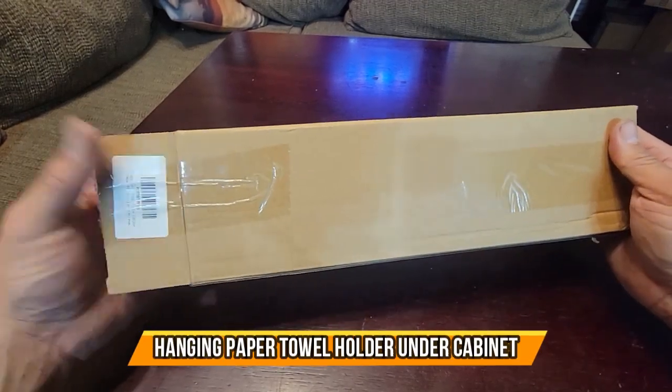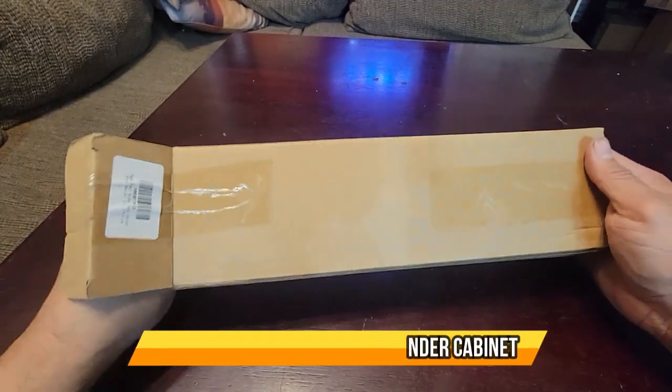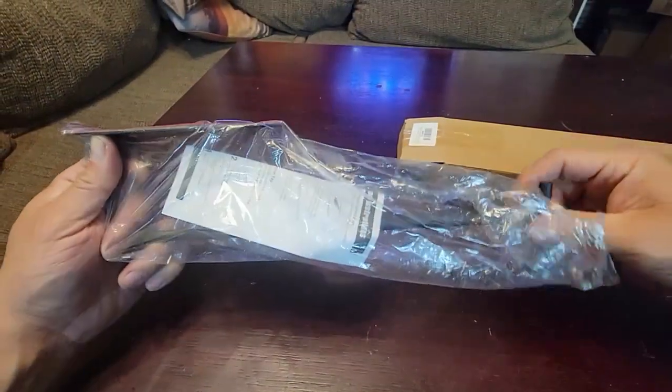Today we're going to bring a paper towel holder and we're going to open it up and see what you get when you get something like this. If you guys can see it out of the box, it's very simple and basic to set up.